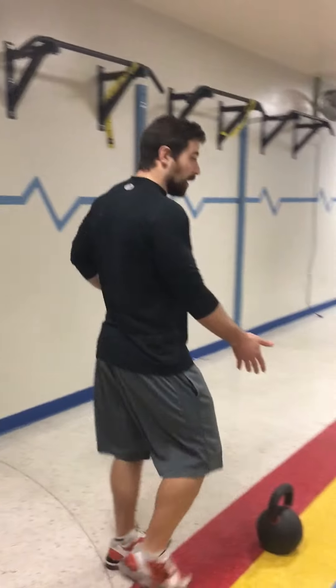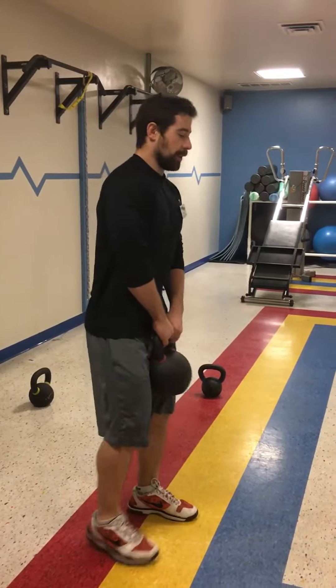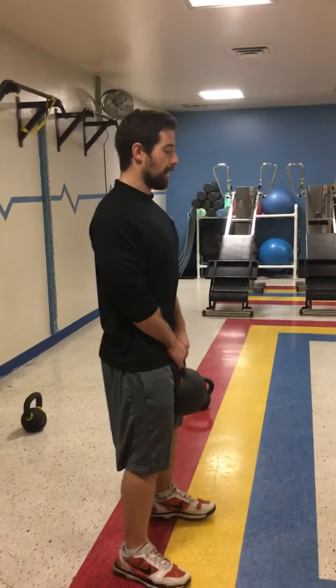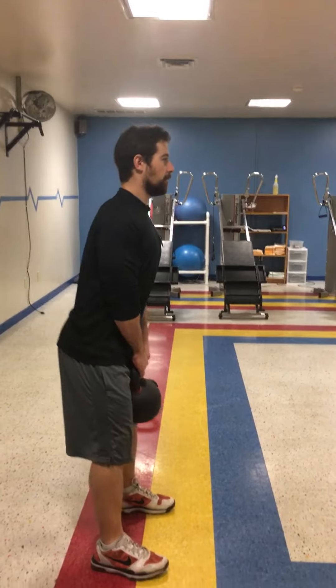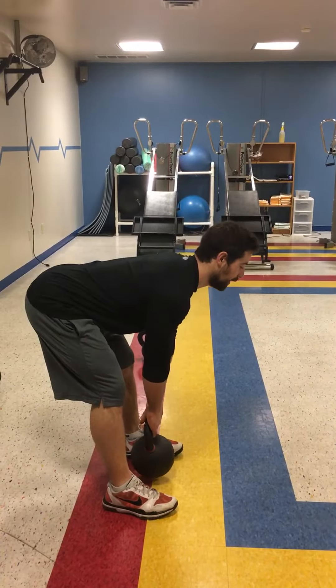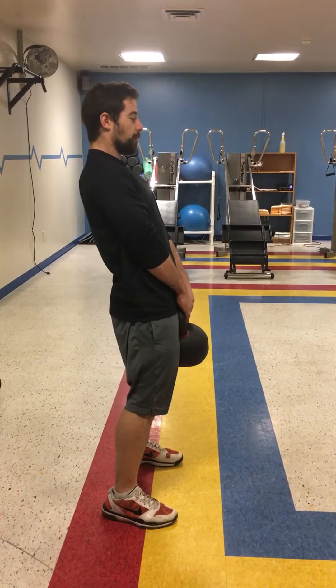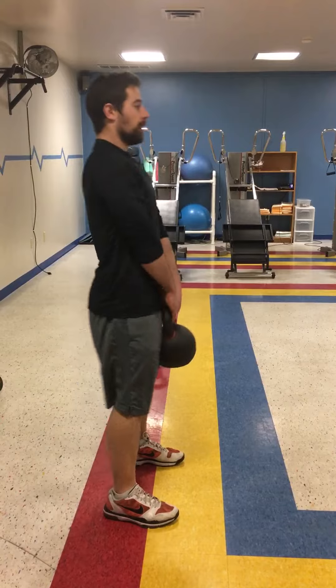I'm going to use a kettlebell, but you can also use a barbell. We're going to drop down into a good deadlift position. In the setup, you're going to pull your shoulders flat, get a good thoracic extension, then put the weight on your heels and drive your hips back. Slowly keep dropping until you feel it in your hamstrings, then come back up, push your hips forward, squeeze the glutes, and back down again. And up!